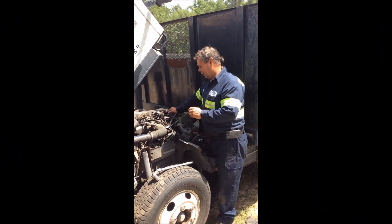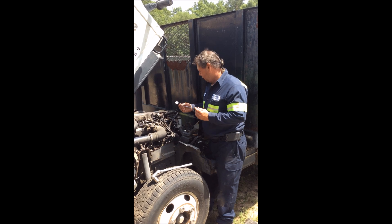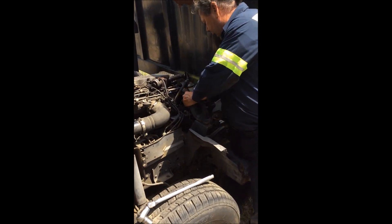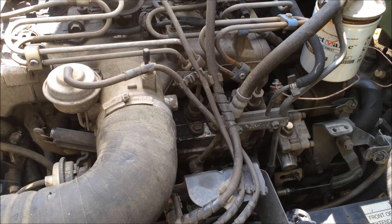When the motor is still in the truck, the marks on the injection pump are kind of difficult to see. You have to take a mirror and hold it down there and shine a flashlight through the plug hole — the timing plug hole — to see the marks.